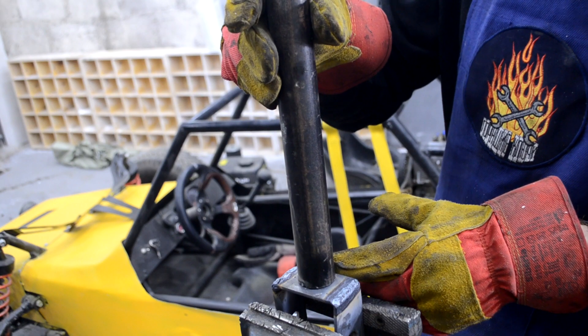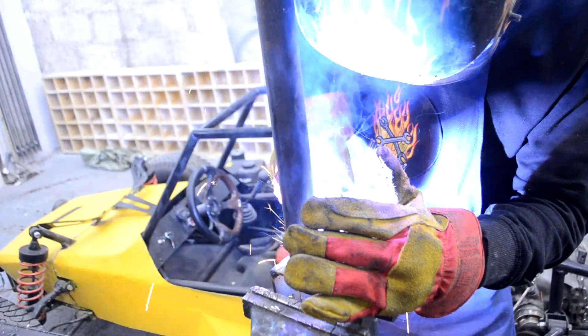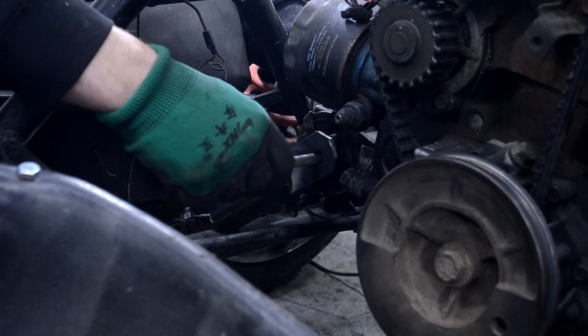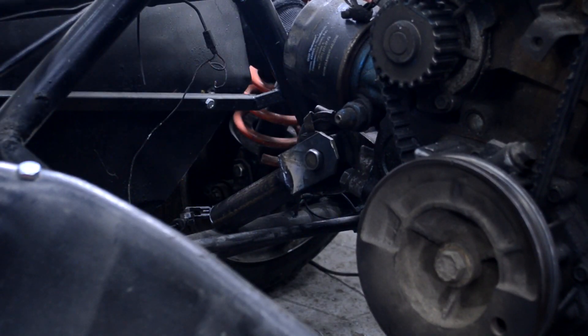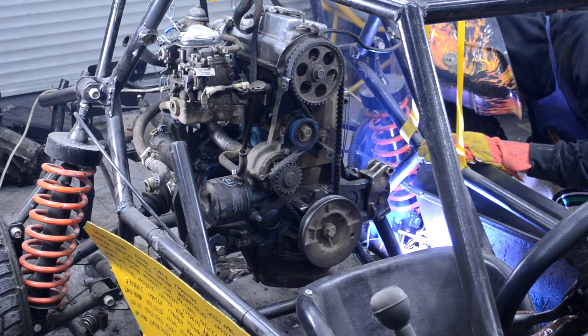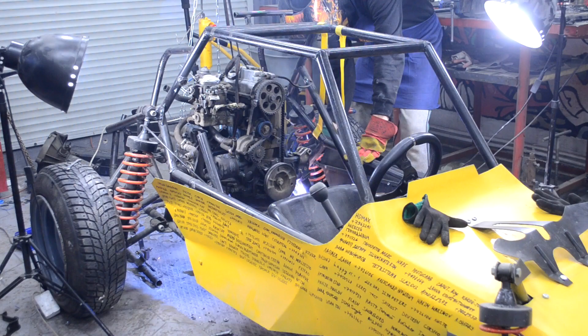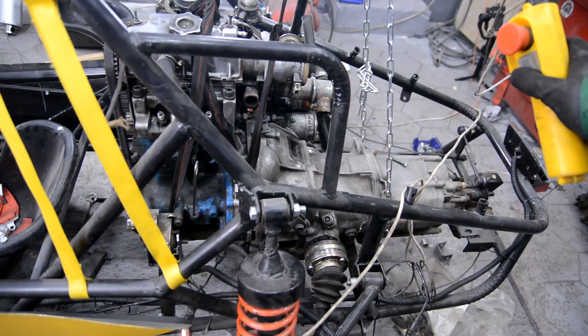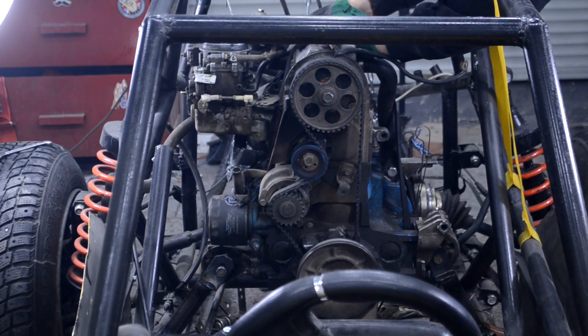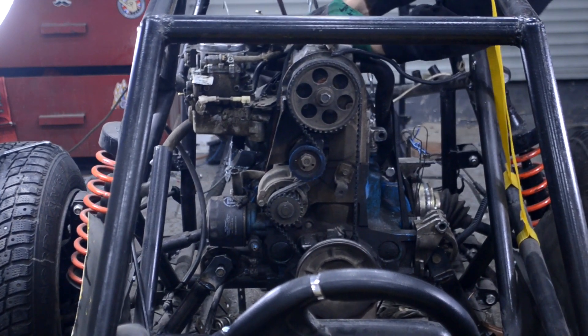I welded pipe to the brackets and fastened them to the engine cushions. After some adjustment and small backfitting I welded them to the buggy frame. I tested all possible engine deviations during operation — the engine is reliably fixed and the result suited me.